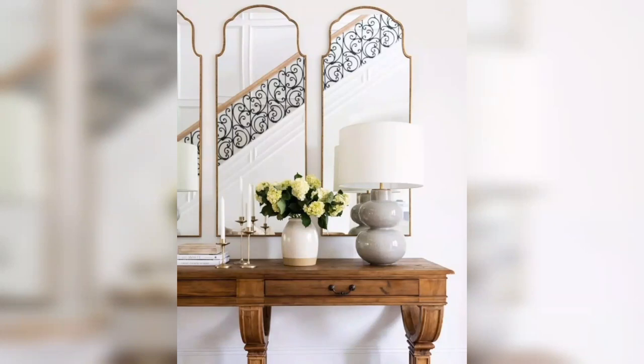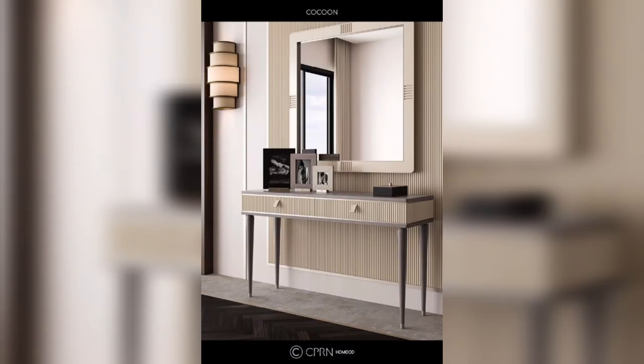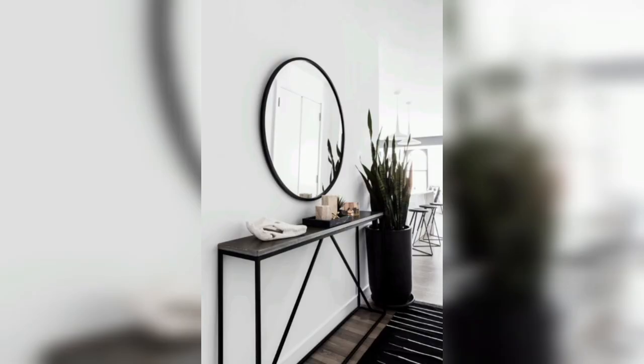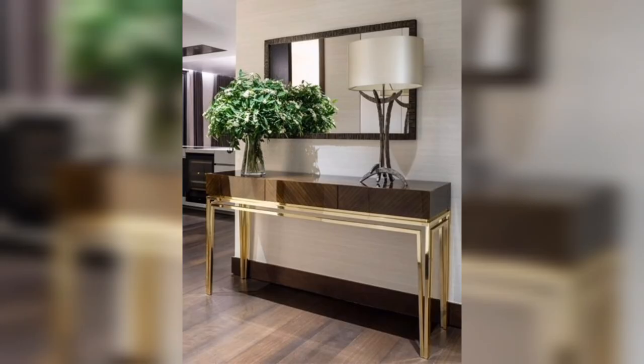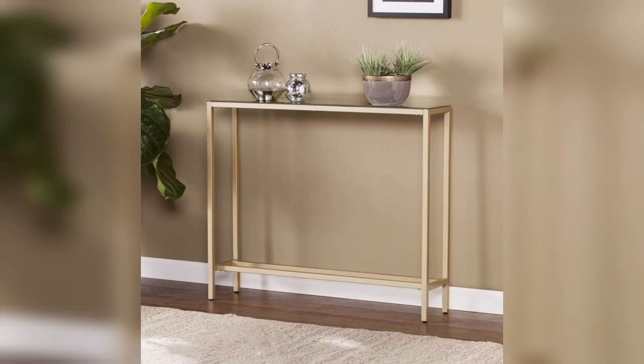Hello and welcome to our YouTube channel where we bring you the best tips and ideas for home decor. Today we are going to talk about console tables with mirrors and how to decorate them. Console tables with mirrors are a great addition to any entryway, hallway or living room. They are versatile, practical and can also serve as a decorative element in your home. So let's get started with some amazing console tables with mirror decor ideas that will help you create a stylish and functional space.